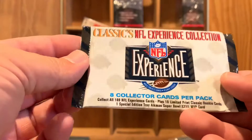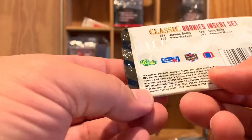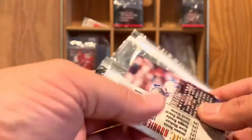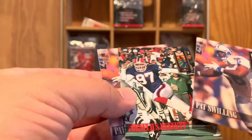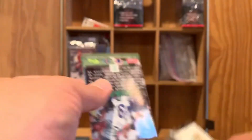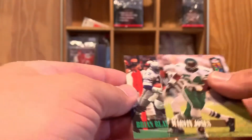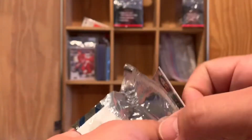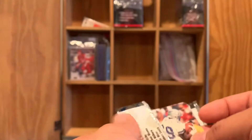Got an NFL Experience from 1994. Pat Swilling, Cornelius Bennett, and another Pat Swilling — it says eight cards per pack, so evidently I pulled some out at one time. There's another NFL Experience — Marvin Jones and Brian Blades. I really don't think there's gonna be much to look at in these packs, just some commons.